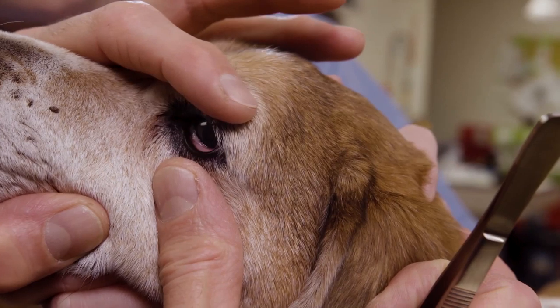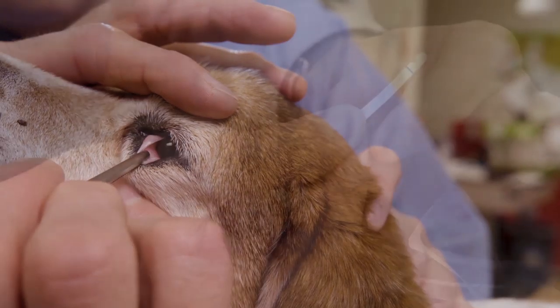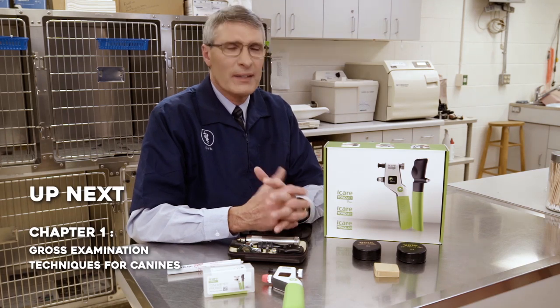We will be discussing the concept of slit lamp biomicroscopy — the utilization of a slit beam of light angulated from the line of sight of the examiner to adequately identify structures and where they are inside the animal eye. Finally, we will be doing diagnostic and therapeutic techniques such as looking behind the third eyelid using forceps under topical anesthesia, Schirmer tear testing, and other techniques as well. Let's get started.